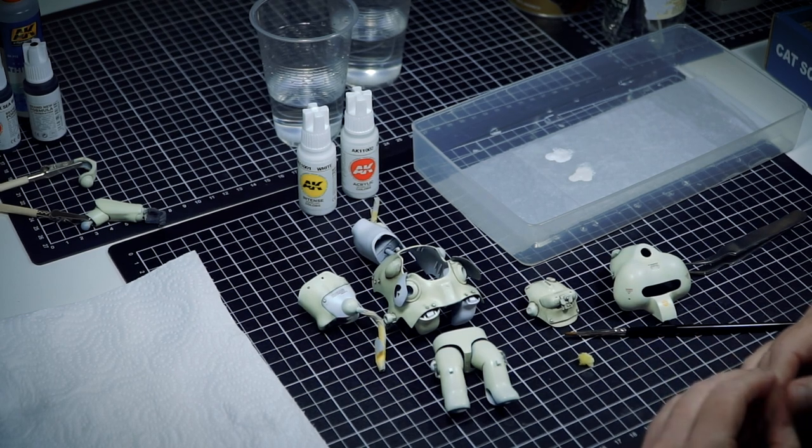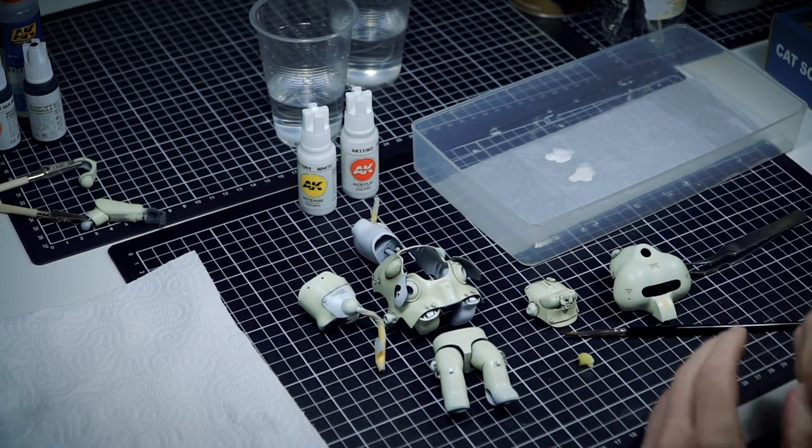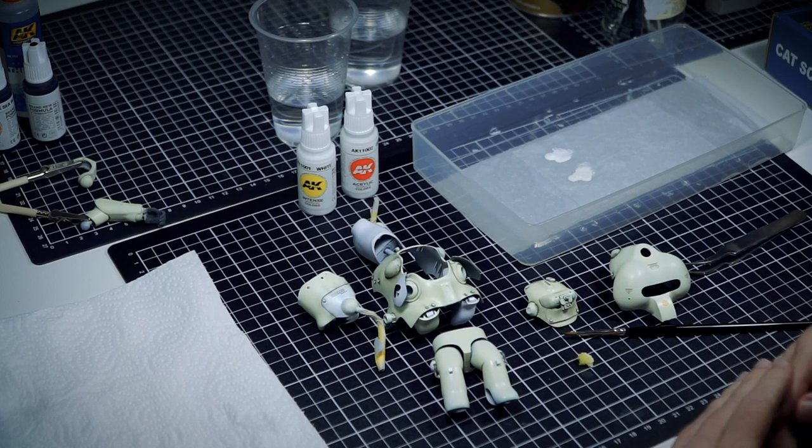That is one of the overall themes for the Mark 44 white knight. Once they're both done and I photograph them together for you, you'll be able to see what I mean. The main thing I can share with you now is the process.